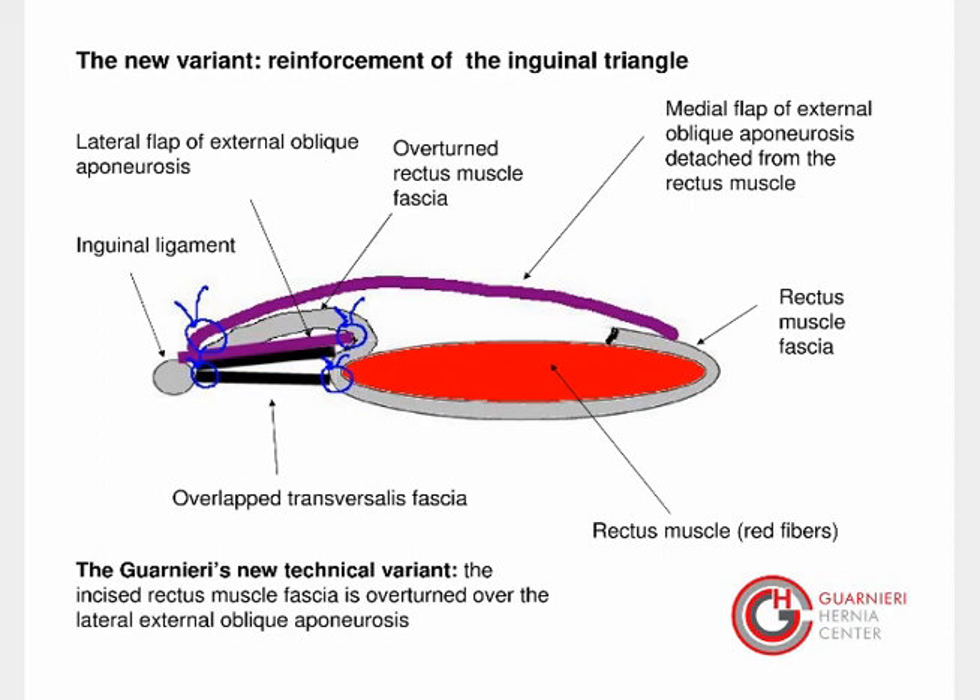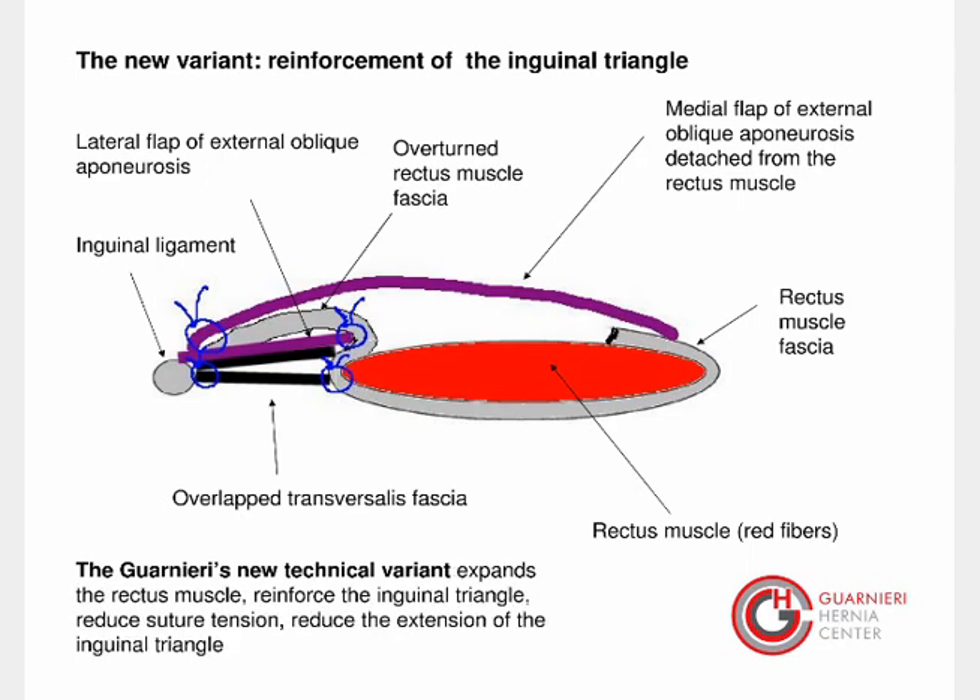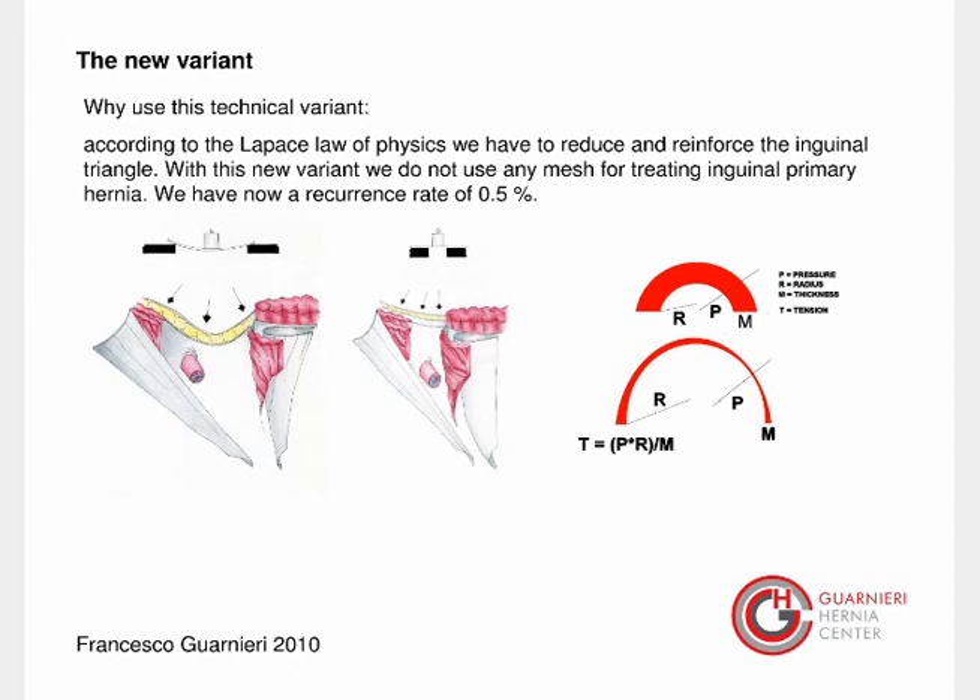In this way we achieve reinforcement of the inguinal triangle. Guarnieri's new technical variant expands the rectus muscle, reinforces the inguinal triangle, reduces suture tension, and reduces the extension of the inguinal triangle. According to the Laplace law of physics, we must reduce and reinforce the inguinal triangle. With this new variant, we do not use any mesh for treating primary inguinal hernia, and we now have a recurrence rate of 0.5%.